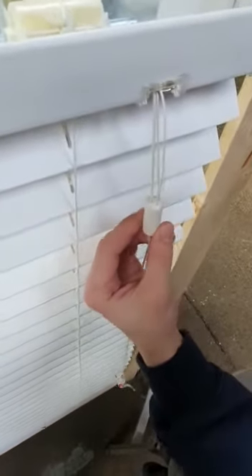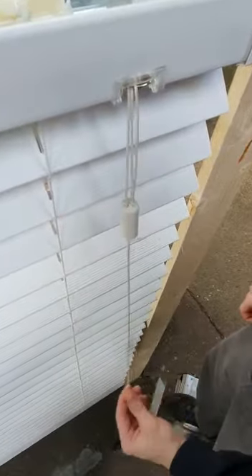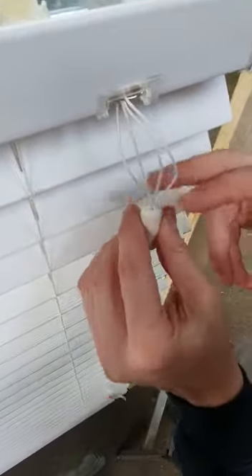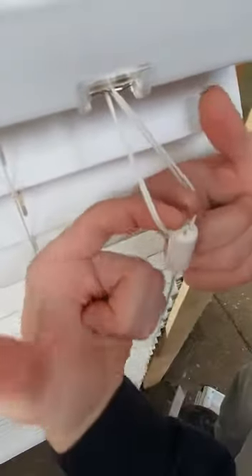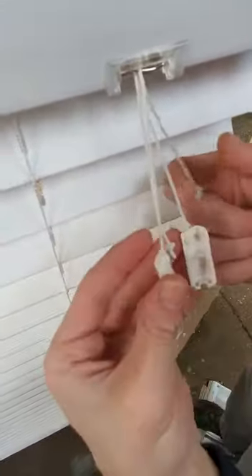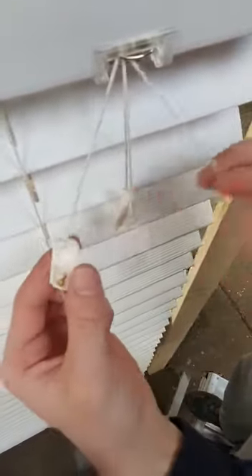This is how to put a child safety back together if you ever have any problems with it coming apart. There are four cords — if anyone ever got caught in there they just come apart. There are four cords on it because four cords go through the blinds, and then four cords go right through almost to the bottom.